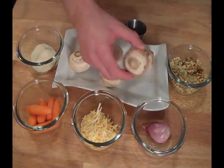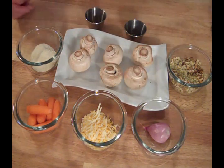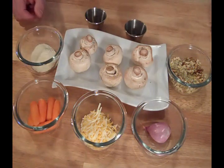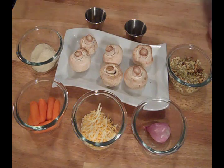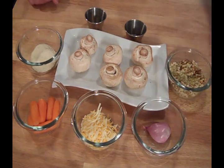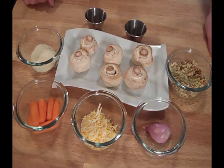I'm going to remove the stems from the mushrooms and dice the stems up. I'm also going to dice the carrots and the shallot, then sauté it in a little butter and olive oil. I'll then mix the sautéed vegetables with the breadcrumbs, the cheeses, and the spices to make our stuffing for the mushrooms.